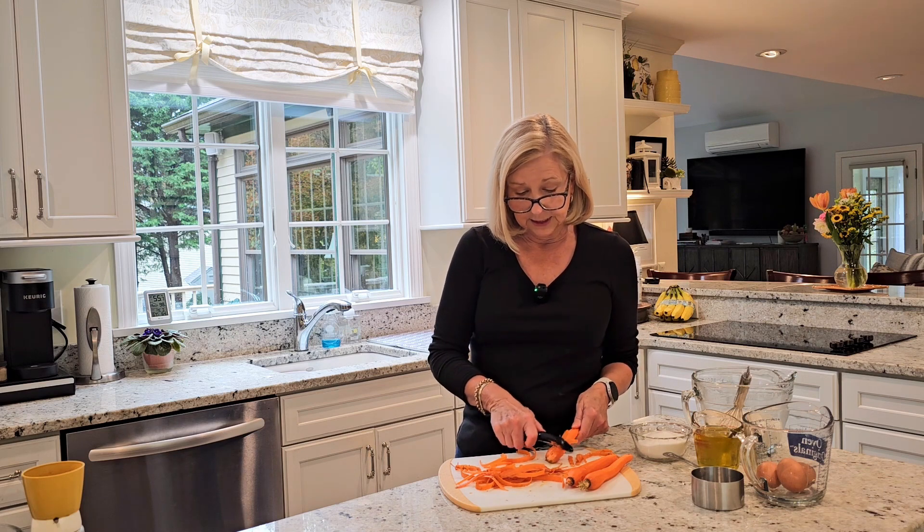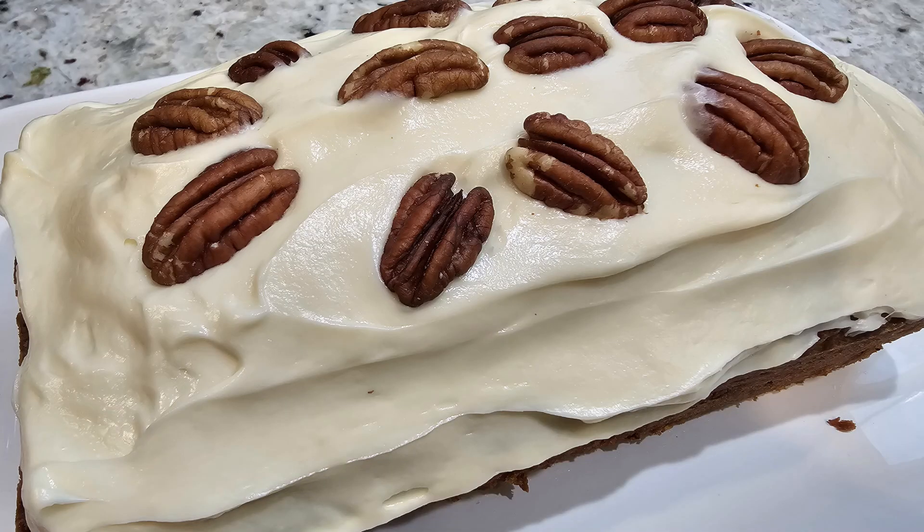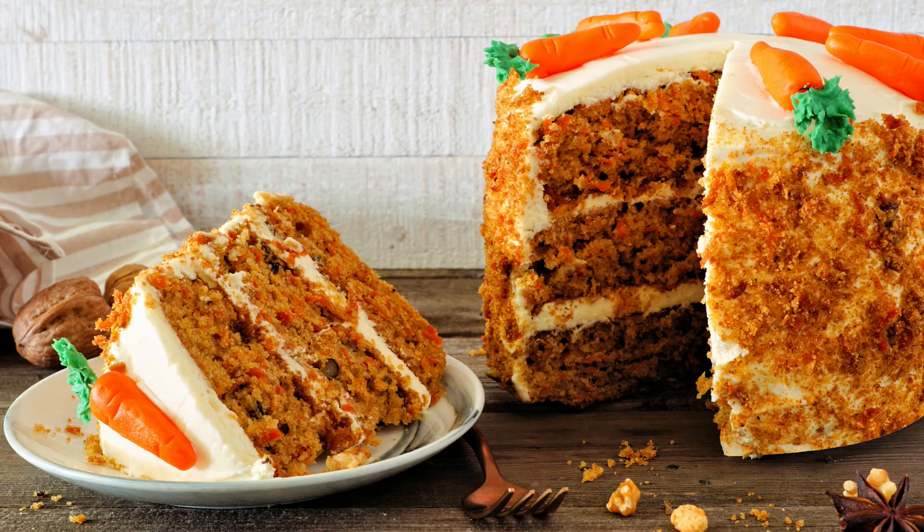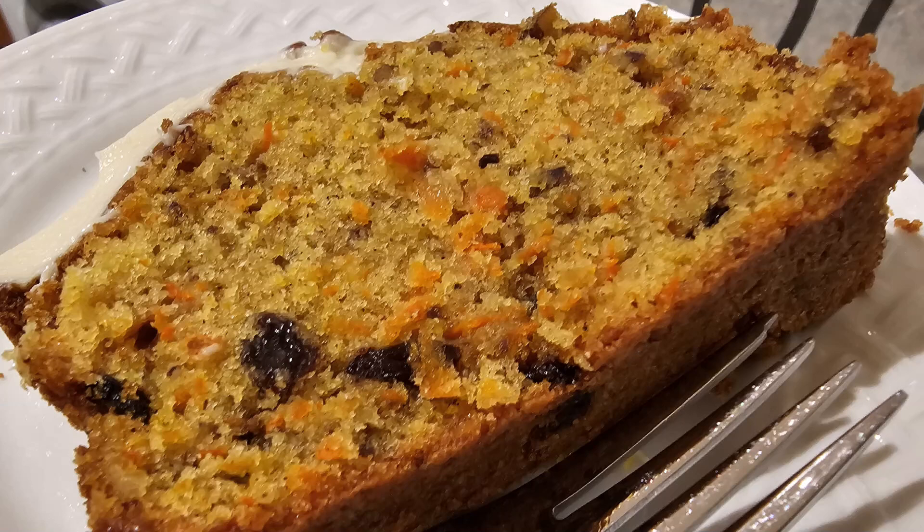Most people love it. And today, the carrot cake that I'm making is just a little bit different because we're going to be making it in a loaf pan. So if you're someone who really doesn't want to have a huge cake for your dessert, this loaf cake may be the perfect solution.